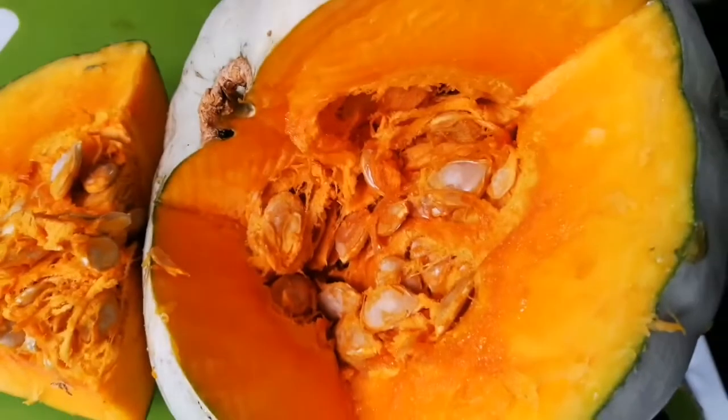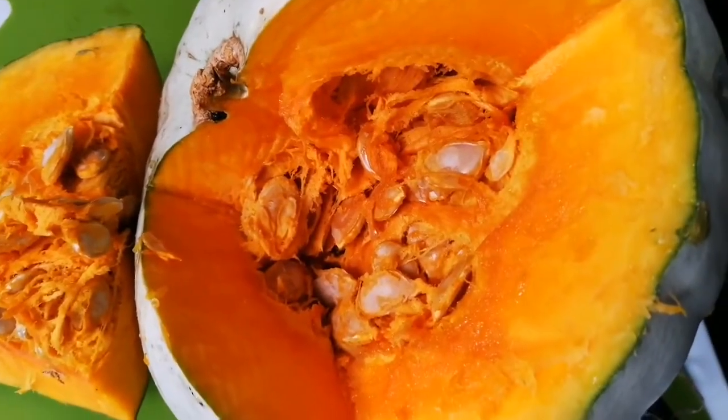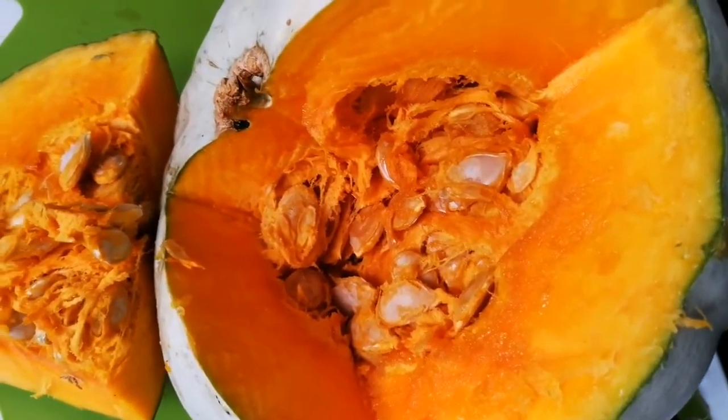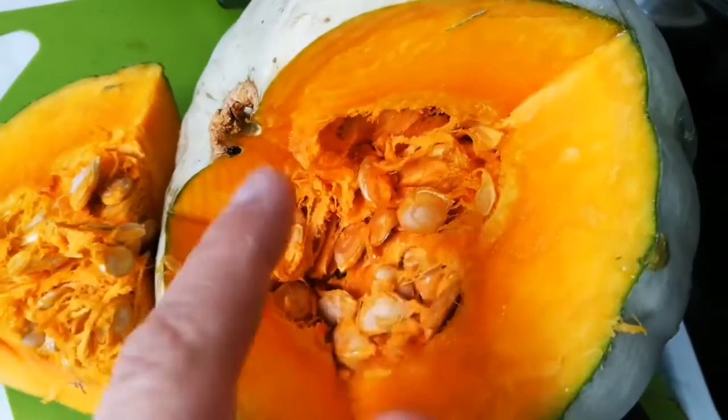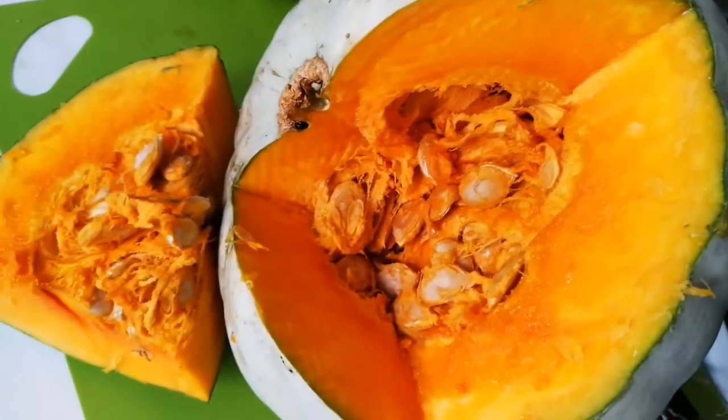It's one of the best pumpkins or winter squashes you can grow. And look at the seeds — quite plump. You can make a snack by roasting them with some salt water.